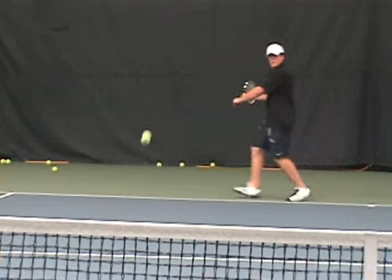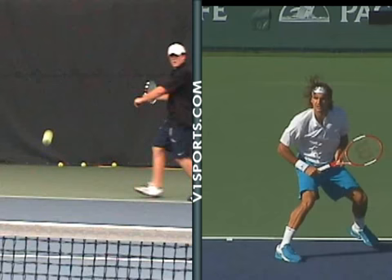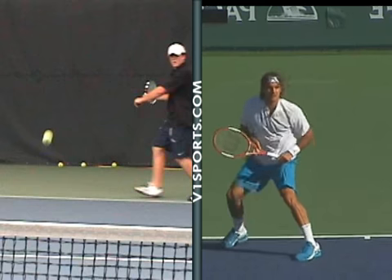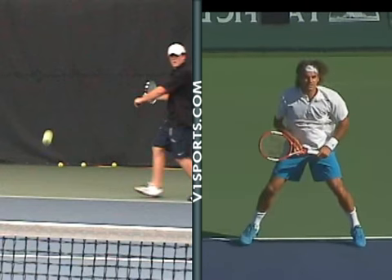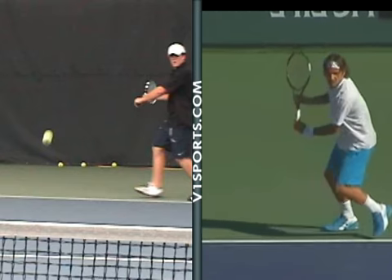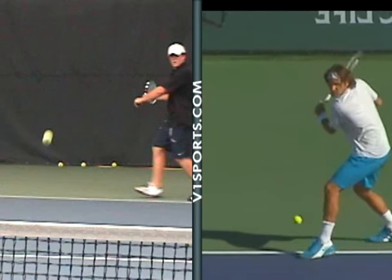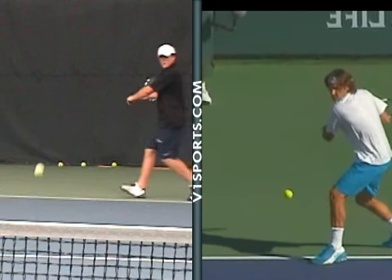The takeback is pretty nice. Usually you see the pros taking it back just a little with the face of the racket a little higher. Let me show you Federer, for instance — although you're a lefty, we can mirror Federer's backhand. You're going to see the takeback is just a little different in the way they take the racket back. The tip of the racket usually points up when the pros take the racket back; eventually they get to sort of the same position as you do.